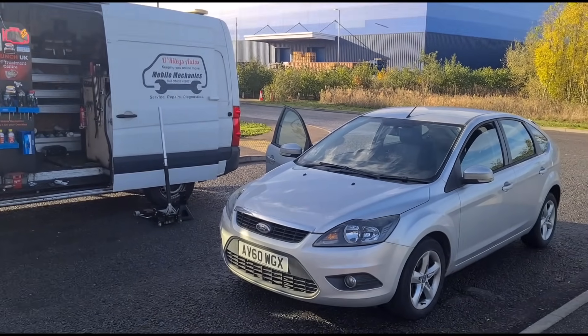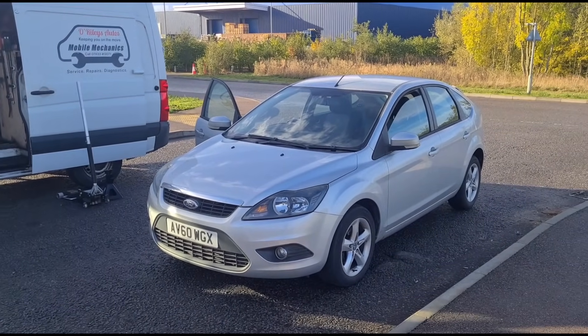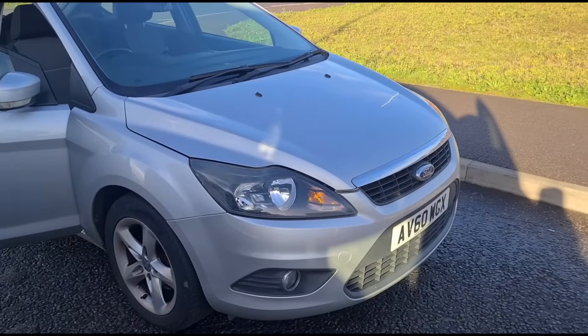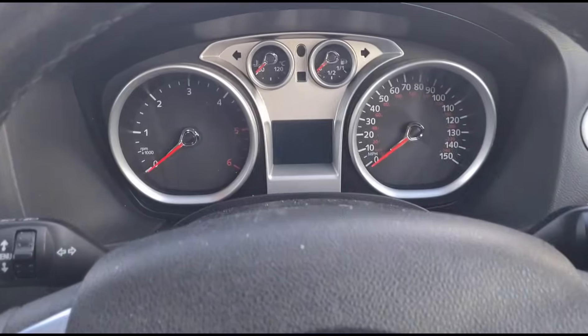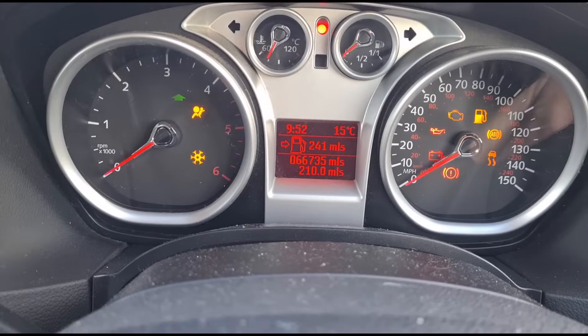Hello, it's Jimmy here at O'Reilly's. I have another Ford Focus to look at — this one has come down from sunny Skegness, or Skeg Vegas. I'm inside the car, let's start it up.